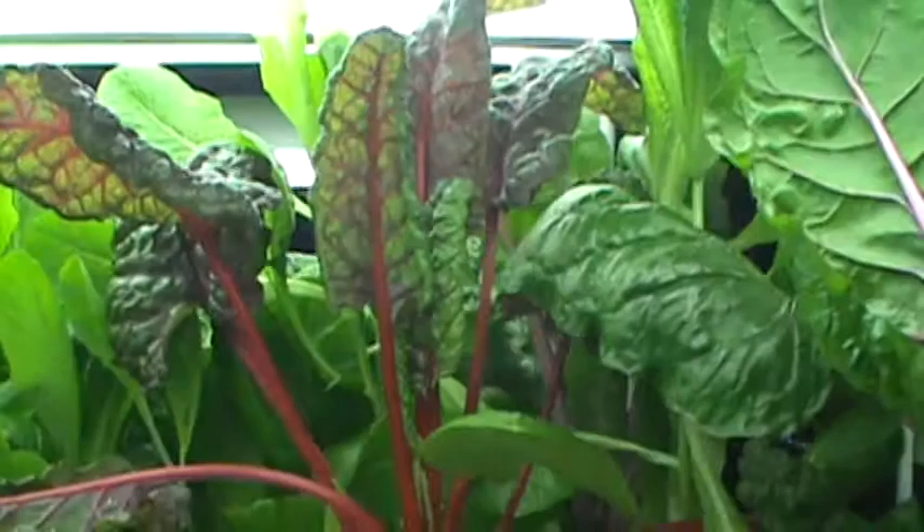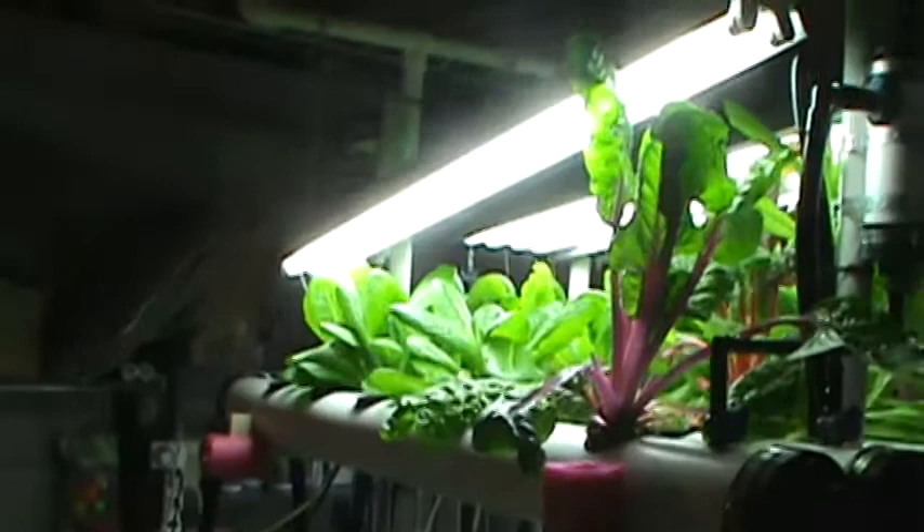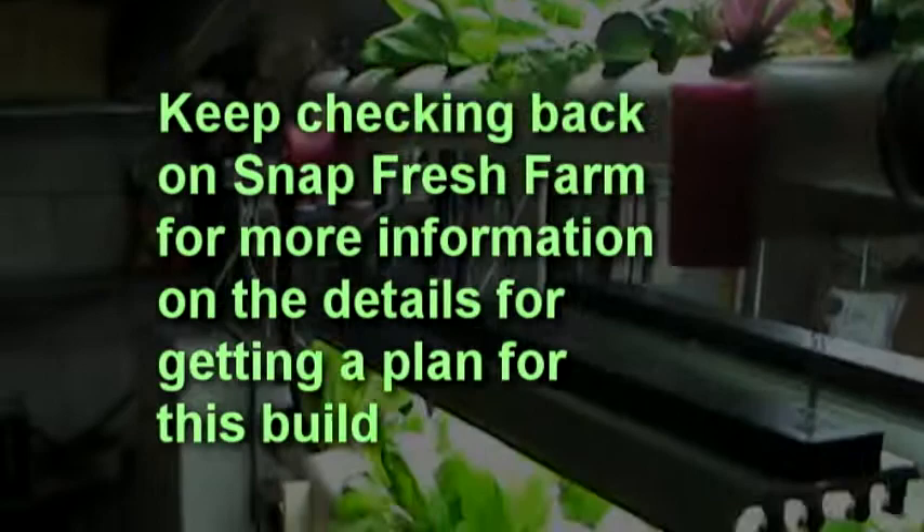This is now the end of my prototyping. I think I'm done at this point — I can't add anything more to this shelf. So what I'm going to do is start publishing how to build this shelf, the pieces that are needed, and then you can build it yourself. I'm not going to copyright anything here. There's nothing to be copyrighted because it's all common knowledge — PVC pipe, NFT systems. You can build your own and grow your own lettuce.